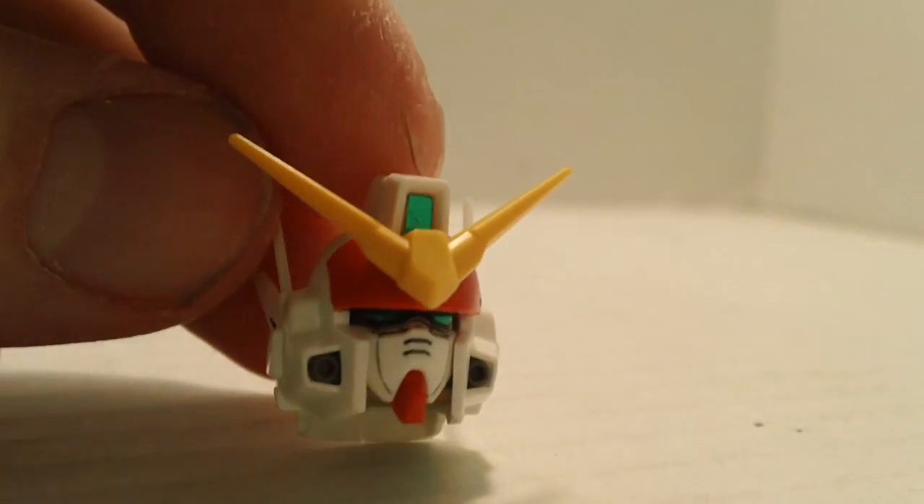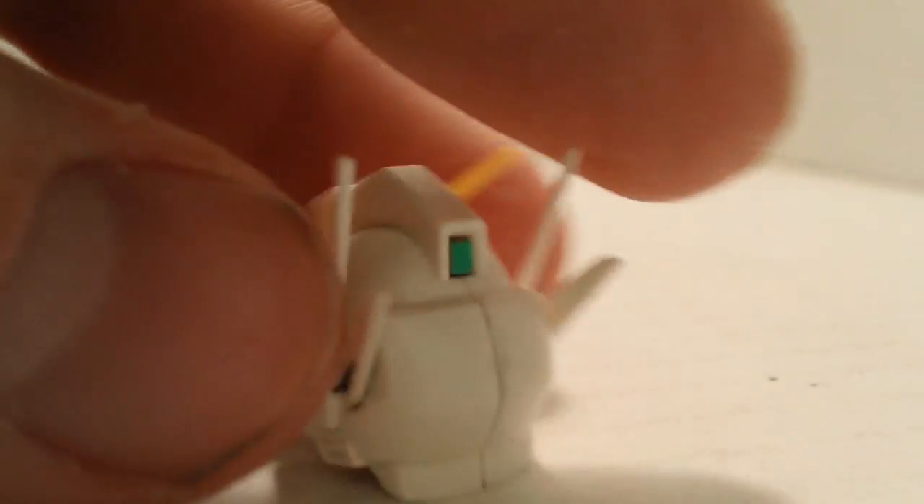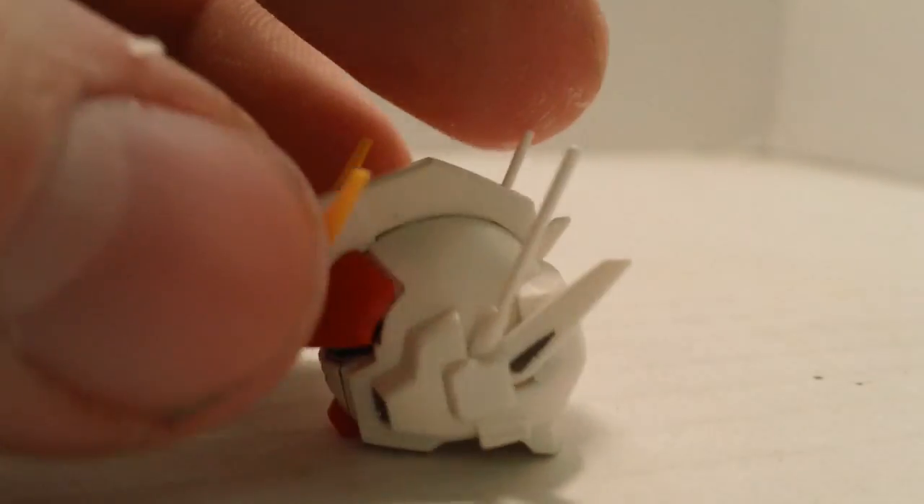The head on this kit is fairly simple. A little bit of lining to do. There isn't very much lining on this kit — a little bit, but for the most part, not a whole lot.